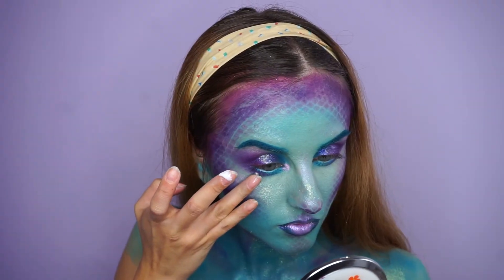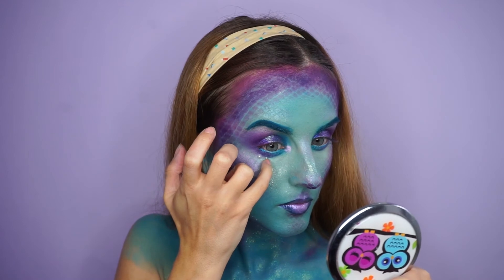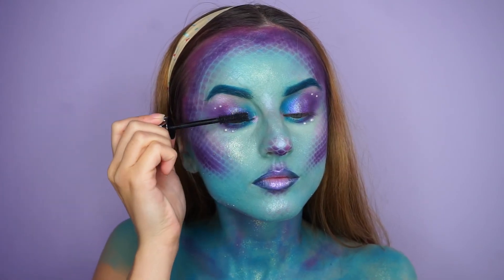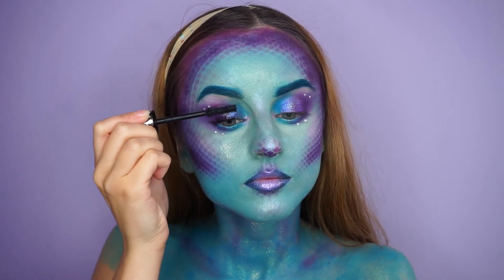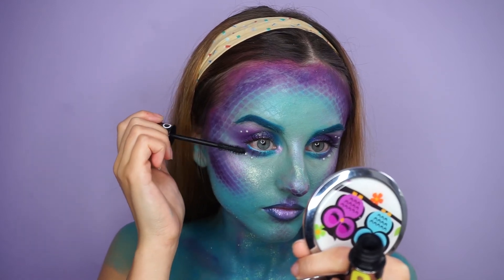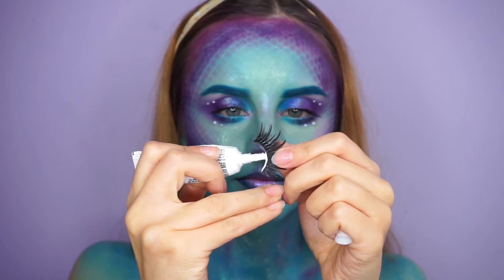I added some pearls around my eyes and used lash glue to stick them. To finish the eye look I applied a little bit of mascara and then some false lashes. I used my dual lash glue, applied it on the band, let it dry for 50-60 seconds, and then applied the lashes.